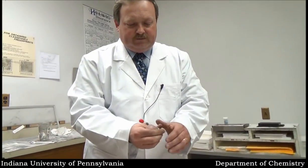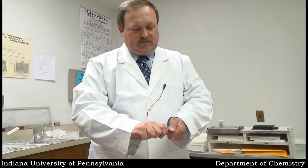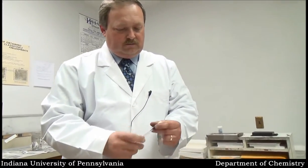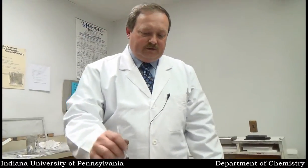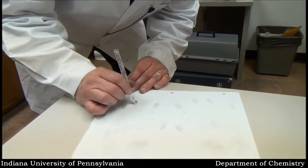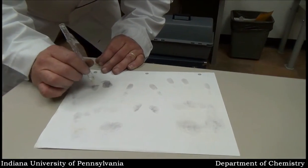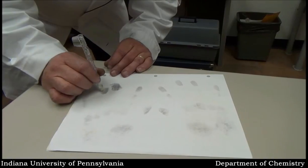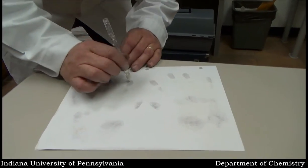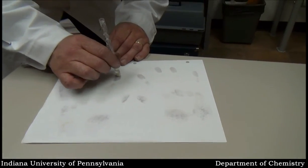So what we're going to do is take this product here — pretty much the same application. I'm going to break the ampules and give it a chance to mix. Basically we're just going to dab it and let it soak through the print. It may initially appear that it's causing it to disappear, but that's just because of the moisture on the paper. As the moisture dries, that print will be set relatively permanently.